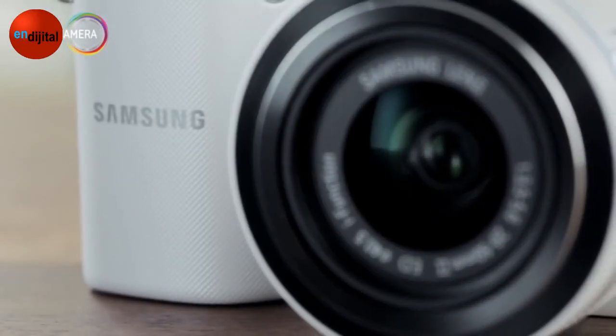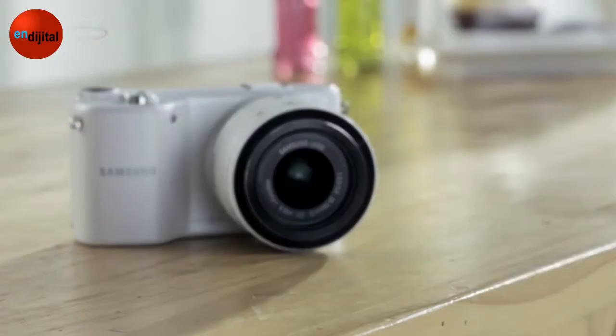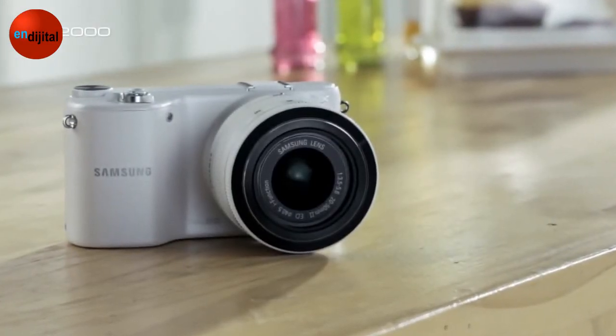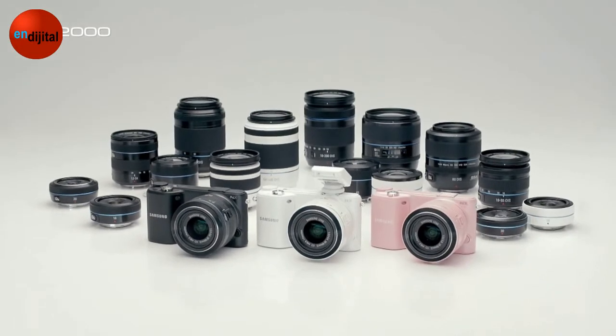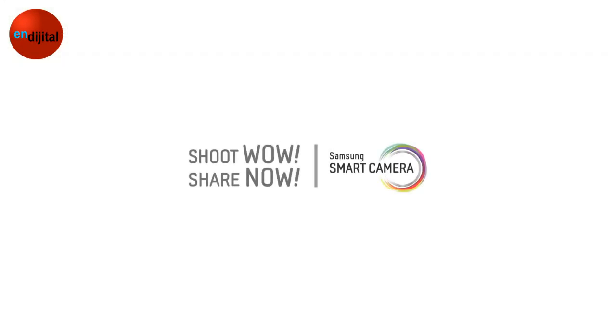So, what do you think? By taking advantage of the Command Dial and Touch UI, it's easy to take more professional pictures with the NX2000. Shoot wow. Share now. Samsung Smart Camera.